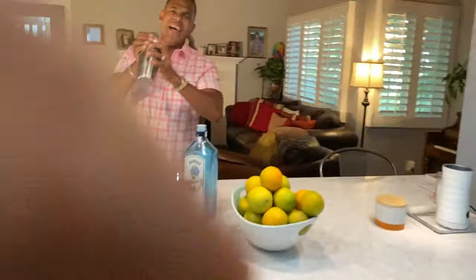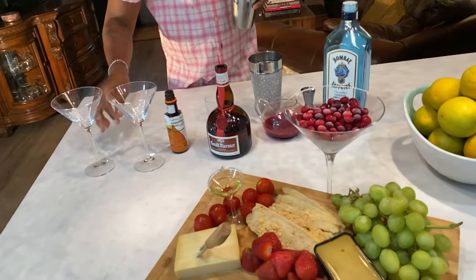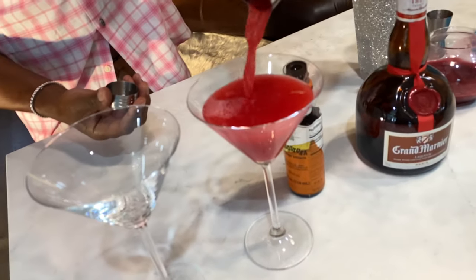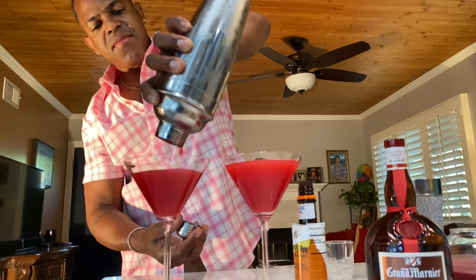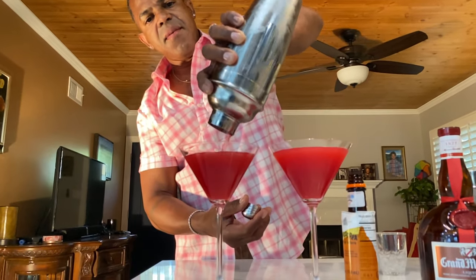Sorta like the shake we had the other night. Let's slow down on that shake now. Get it nice and cold. Go ahead and pour your glasses over. We may only have enough for one. Look how thick and delicious that looks. All right, looks very good.